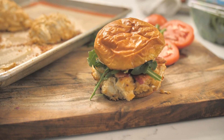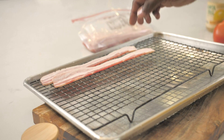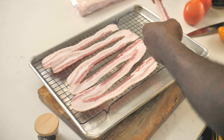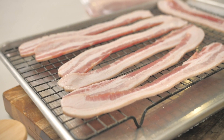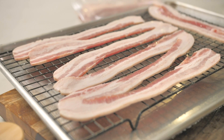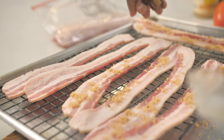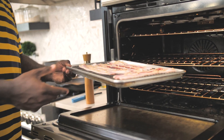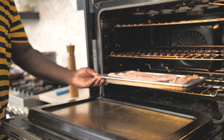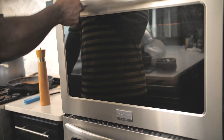I have a sheet tray and a rack here because I'm going to cook the bacon. I'm going to bake the bacon in the oven so we have really nice crispy pieces of bacon. And then I just feel like we should jazz it up a little bit, so I'm going to add a little bit of brown sugar onto each slice of bacon. The oven is preheated to 375 degrees, and this is going to go right in and cook until that bacon is nice and crispy.